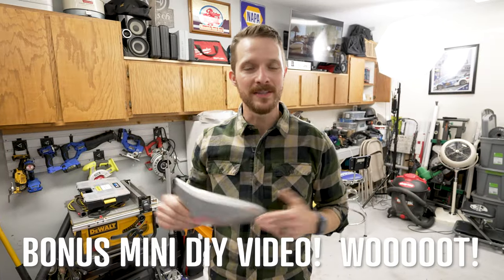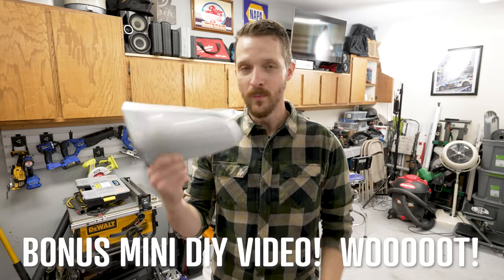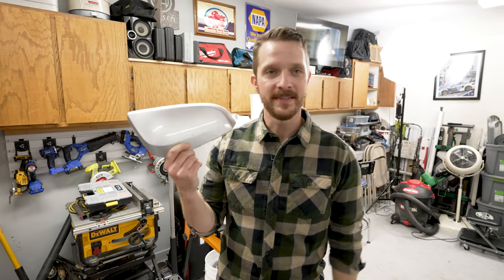And because people are jerks and like to hit 4Runners in parking lots and not leave a note, we're going to be replacing a mirror cap too.